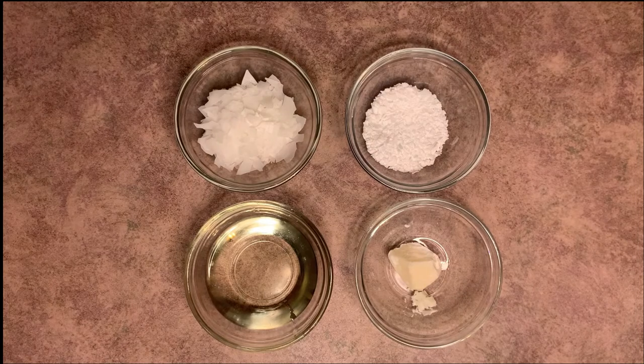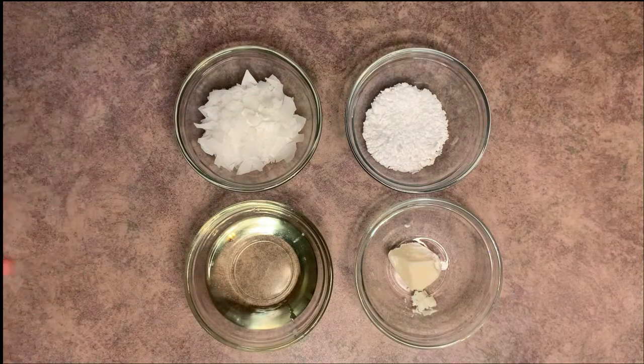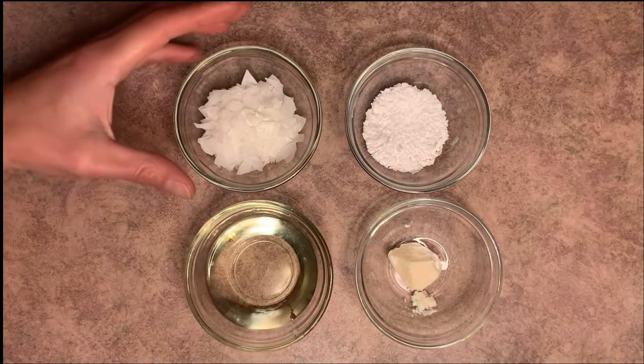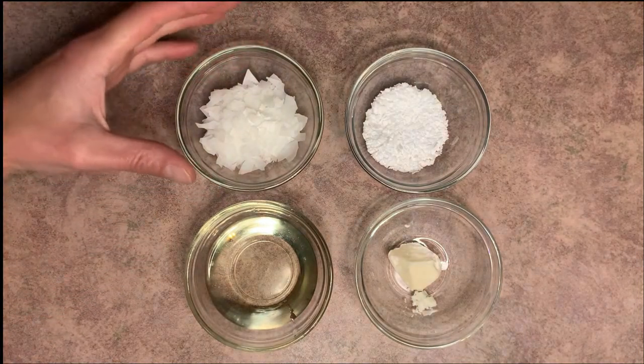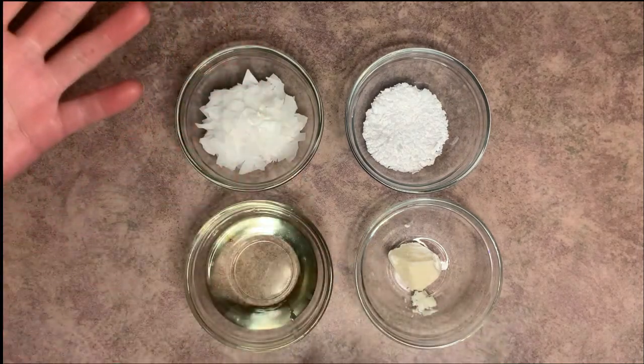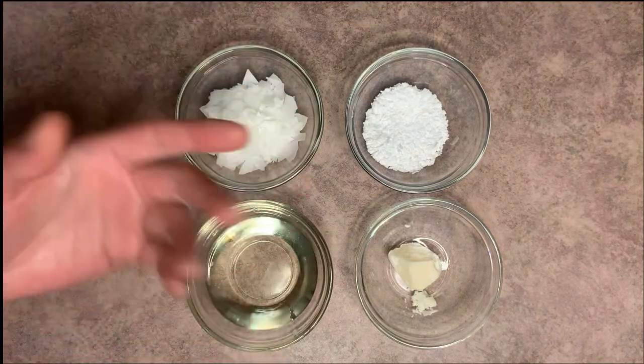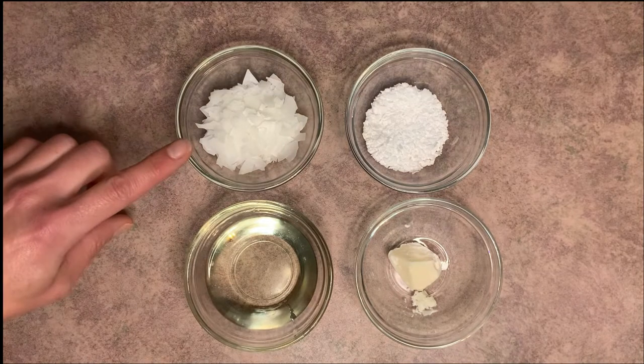Our next phase is the oil phase. In the oil phase, we have all of our oil ingredients. In order to make this a lotion, we need to have an emulsifier, because the emulsifier is what's going to make the oil and the water mix — because naturally they want to separate. Think about if you take a cup of water and pour some oil in there, it's not going to mix. That's why we need an emulsifier.